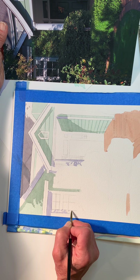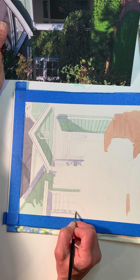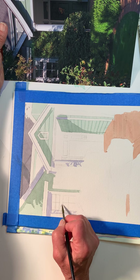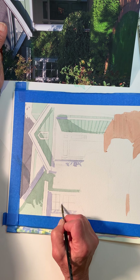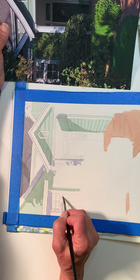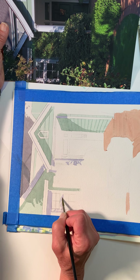So it's dappled light — I guess that's what you call that. Dappled light. And it's soft. I might go back with some water and go over these just to keep the softness of them.